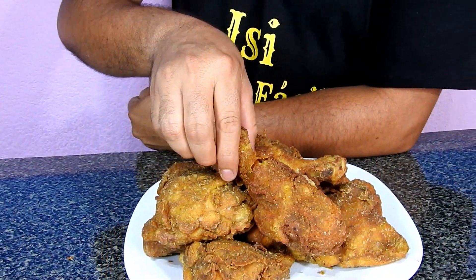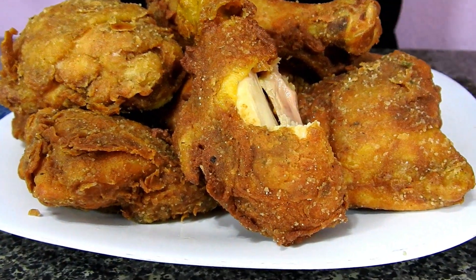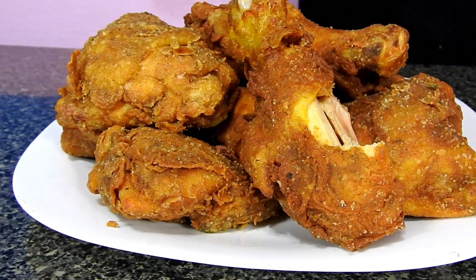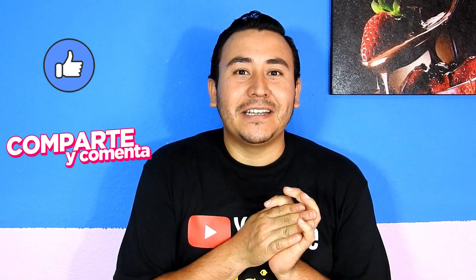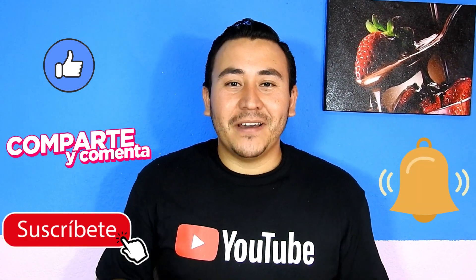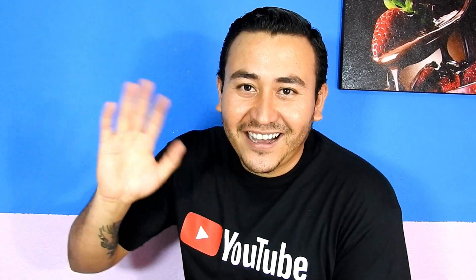Sometimes the chicken doesn't want to show off for the camera. Let's see. Mmmmm, without a doubt, very delicious. No words, seriously friends. Well friends, that's all for today. I hope you liked the video. If you did, leave me a like and a comment — let me know what you thought of the recipe. Subscribe to my channel and activate the bell so YouTube notifies you every time I upload a video. I won't leave without thanking you for the time you took to watch this video. Take care, God bless you, and we'll see you in a new recipe on my channel Easy Cocina Fácil. Until next time!